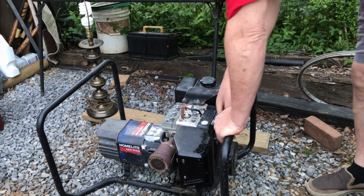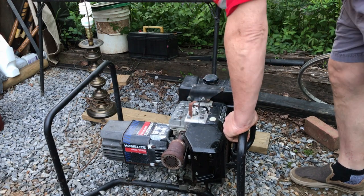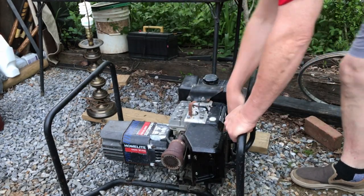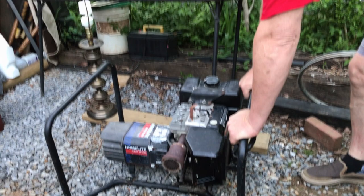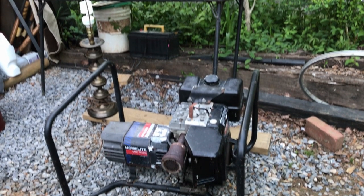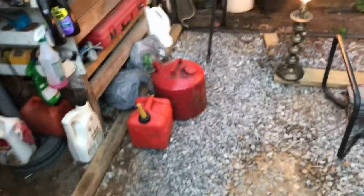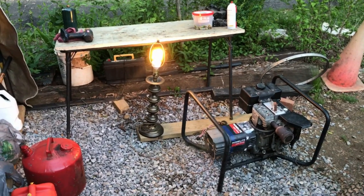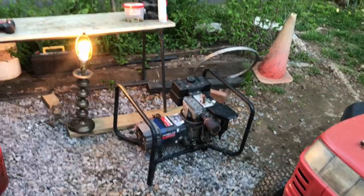It fired right up, and all it took was turning the fuel on. The light's not working at first — the generator itself might not be any good. Then — let there be light! I didn't think it was going to work. I'm going to play around with it a little bit more and see how it goes. Let me walk away from it a little bit so you can hear me better.